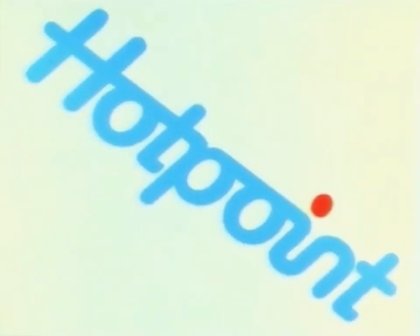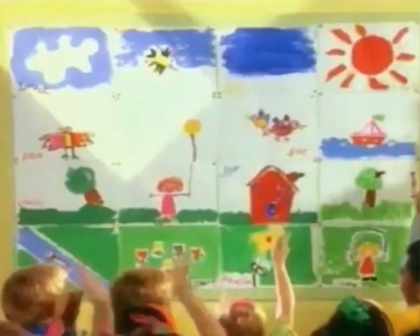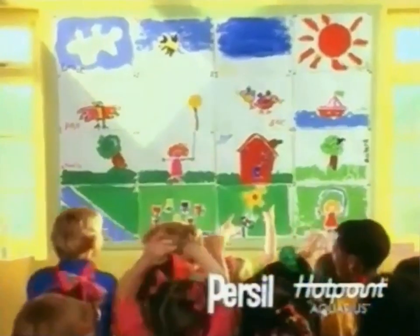So, every time concentrated Persil and Hotpoint Aquarius give you results like these, think what a little less of everything adds up to. Think of the whole picture.